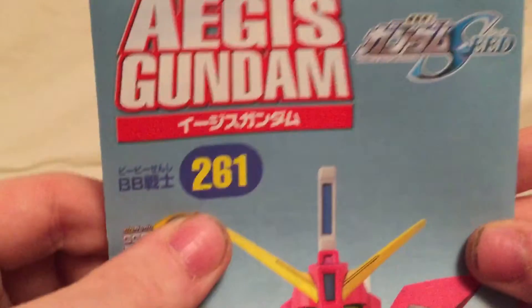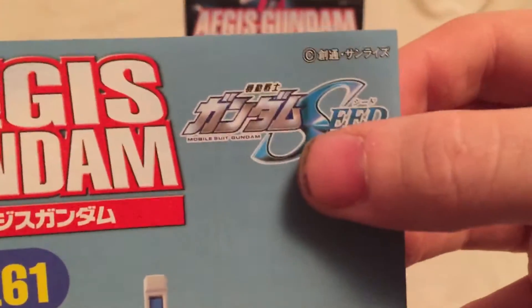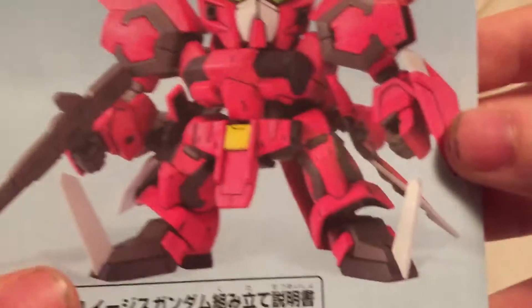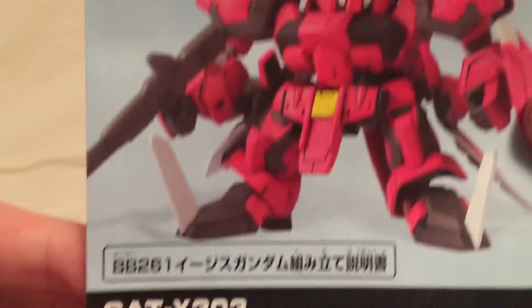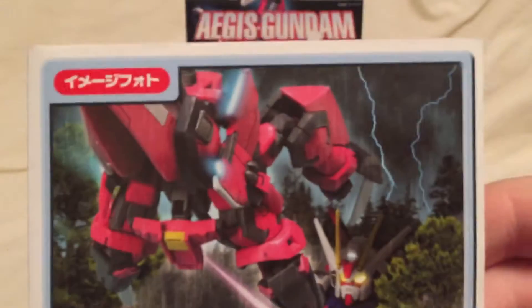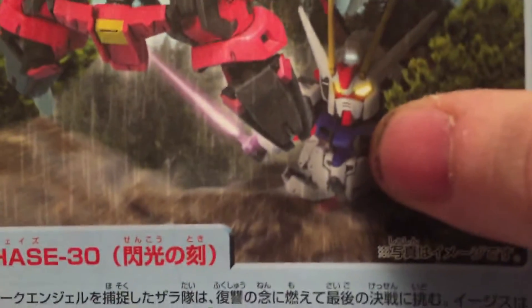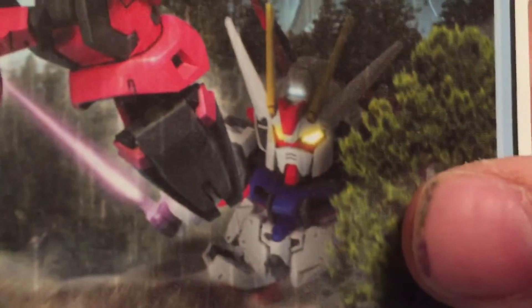Here it is, the Aegis Gundam. This is 261 in the BB-Senshi line and does say Gundam Seed right up here. This doesn't have a scale because it is just a chibi style. You can see the Aegis Gundam in its secondary mode, attacking what looks like the Build Strike.